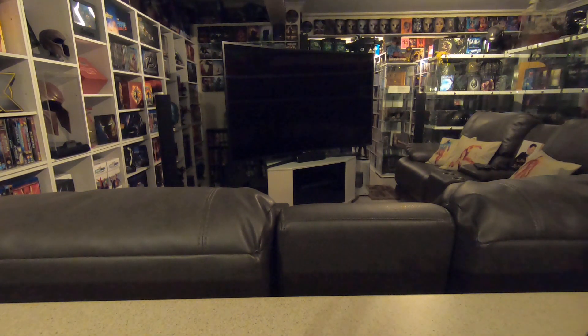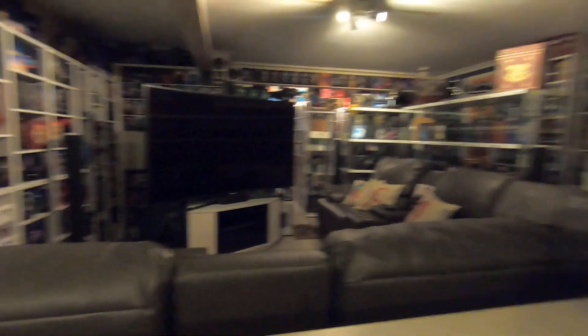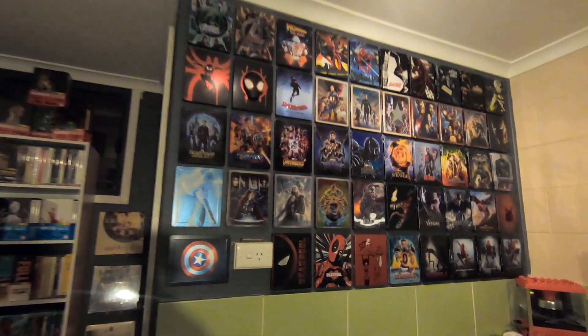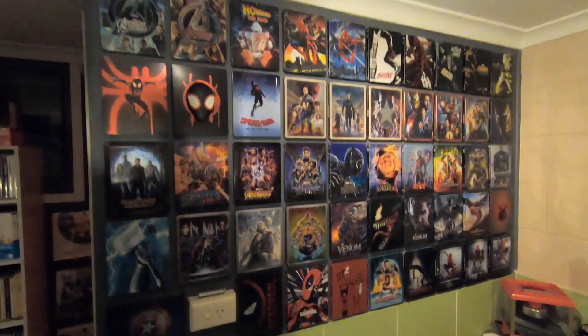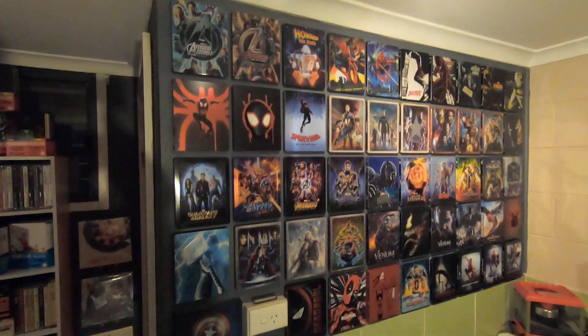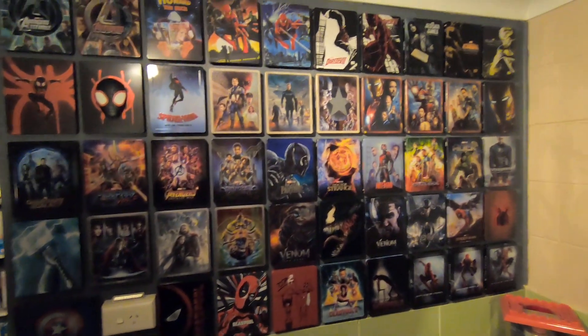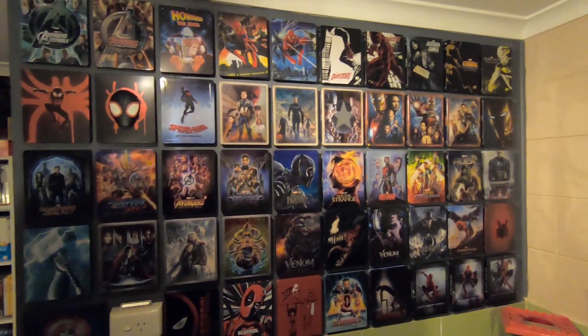I'm making this video today because I have just finished putting together this Marvel steelbook wall that you can see behind me. This is just right behind where I usually film these videos and I've just finished putting this together now.